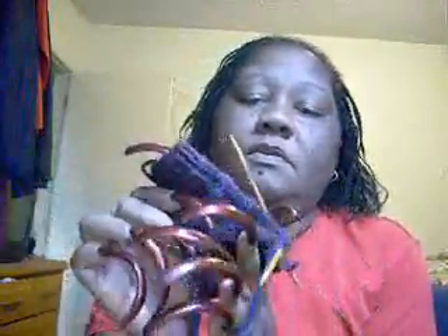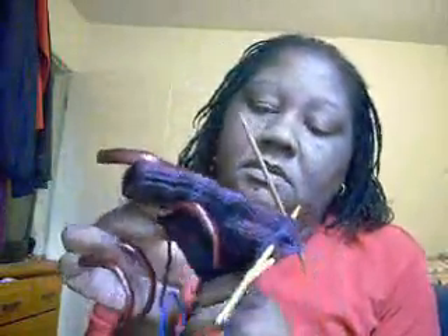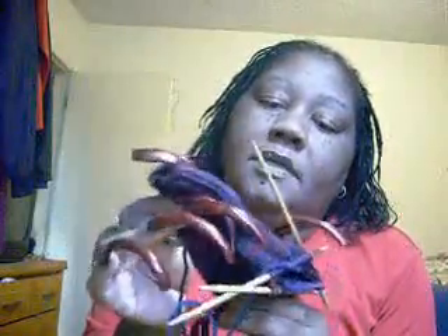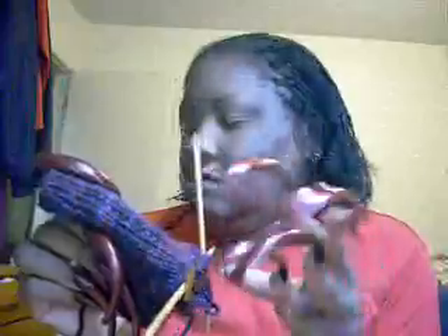Now the knitting sock I was working on — I had finished this sock for my nephew and everything, tried it on him and it didn't fit at all, so I had to take it all loose. I was a little despondent behind it all, but I've done all the decreases on the gusset and now I'm just going to work the foot and then the toe, then start on the other one.